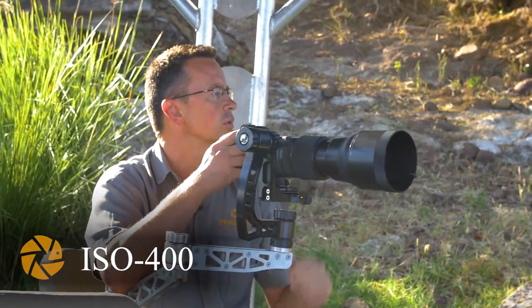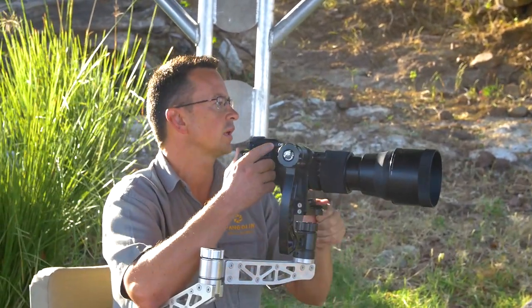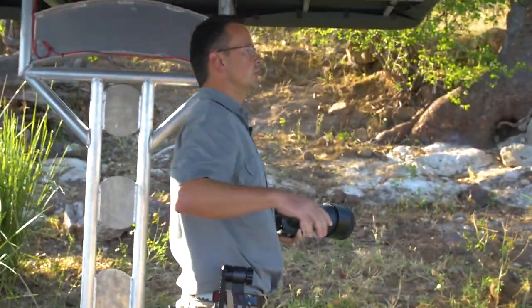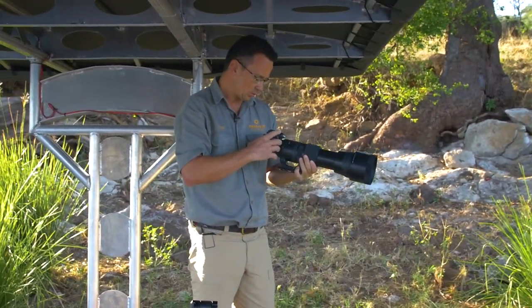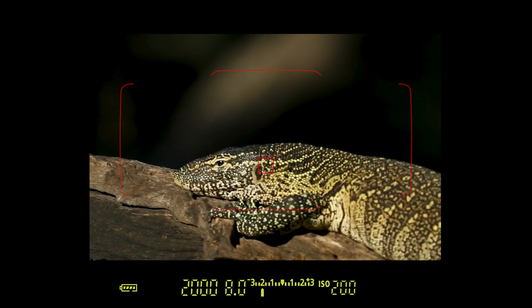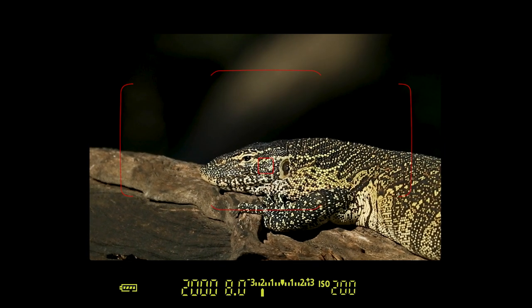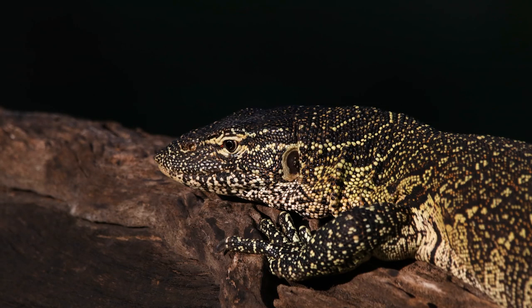I see behind my monitor lizard there's a nice dark shadow. So I'm going to stand up here just to change my angle a little bit, so I can shoot a little bit downwards and get a beautiful dark background. I'm also going to have to underexpose a bit more — going to minus two. Framing beautifully, just the head and the front part there. You can see clearly here the background is completely black and the light on the monitor lizard is just falling beautifully.